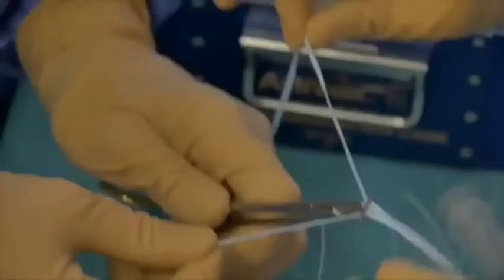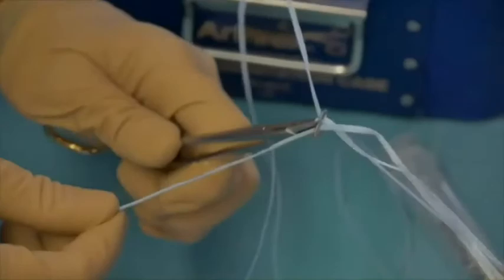Next, a tightrope cortical button is prepared by removing the white tightrope part and replacing it with a fiber tape.